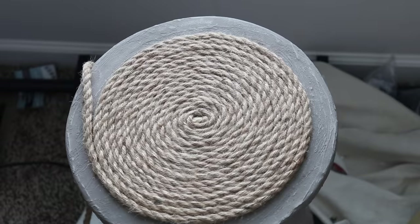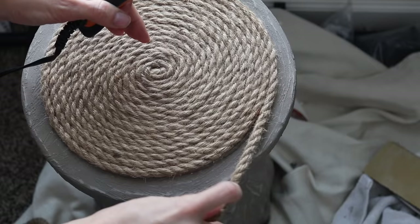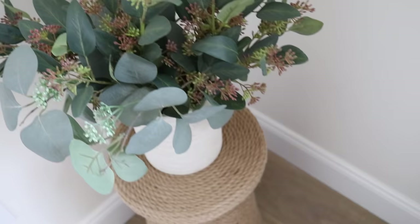I think it gives a really nice look especially for the spring and summer months. For me personally, I really wanted to do this project on a stone side table because I wanted this to go outside, and I knew that if it was plastic or even wood it wouldn't really weather the storm. I wanted to make sure it was heavy duty and could stay outside without deteriorating, and I cannot wait to put this on my front porch as the weather warms up.